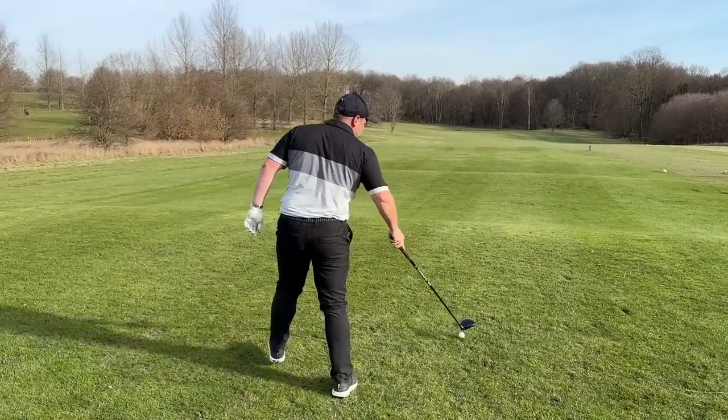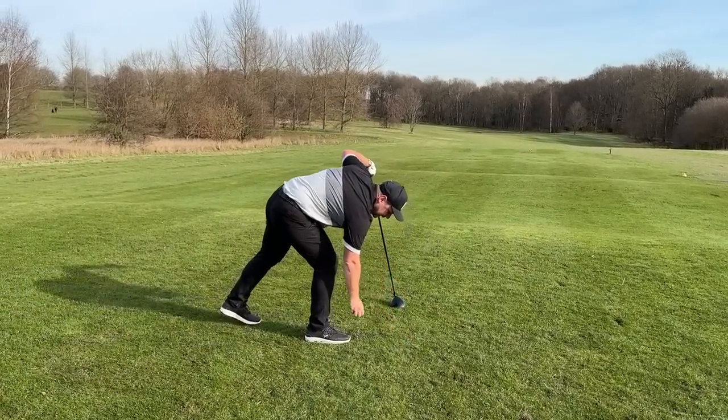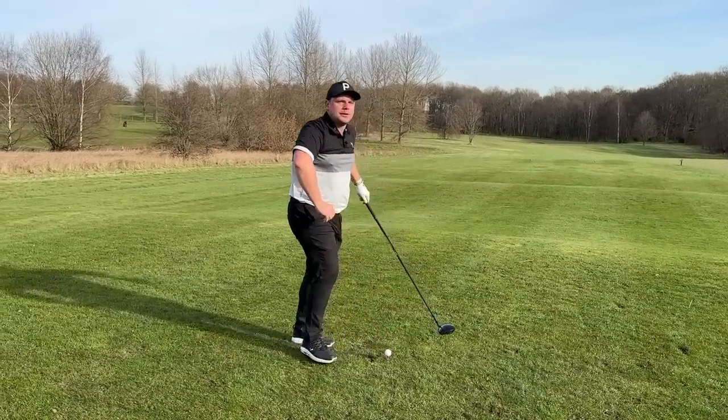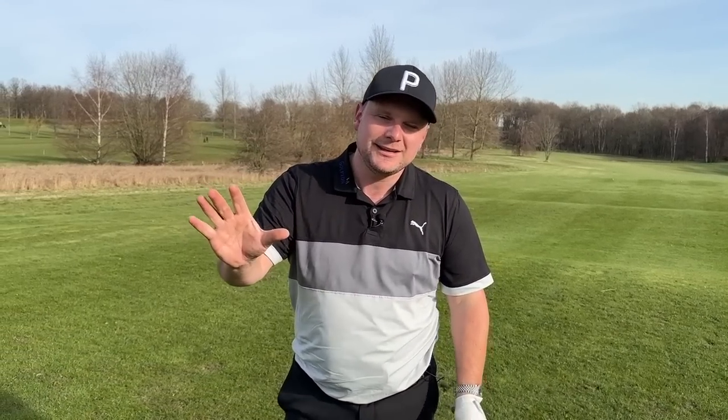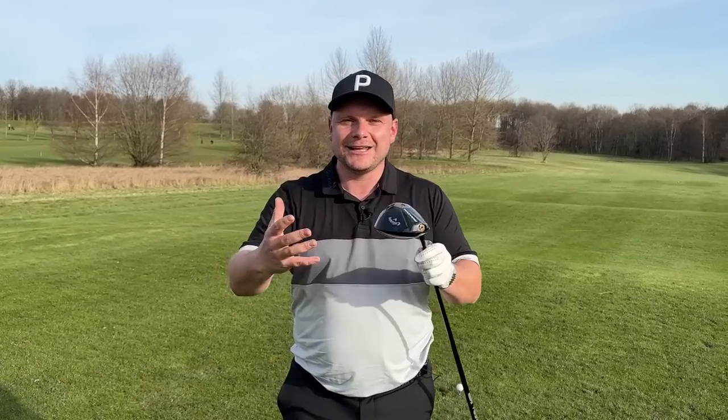What if you are overswinging? What can you do to make sure you stop overswinging, make sure you hit the ball a little bit more out of the centre of the club? In a few moments time, Chris the Drill Master — he's got a new name that he wants, I think it's weird — he's going to give you a drill that can help you stop overswinging.